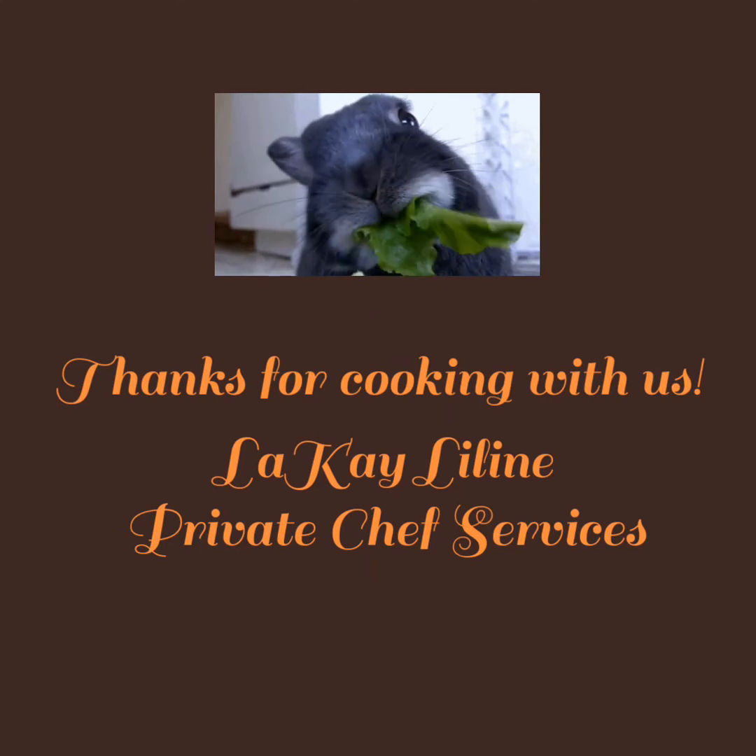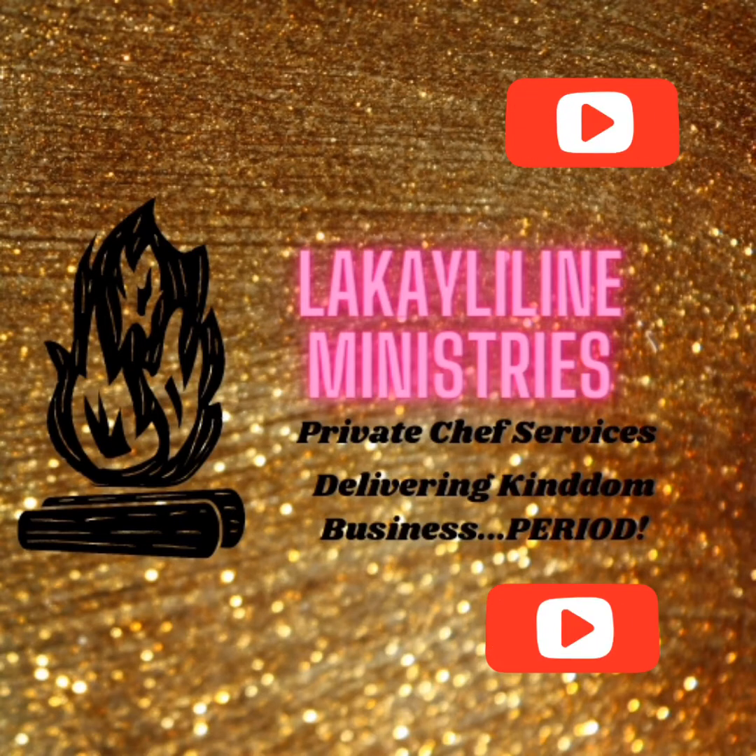I am posting more videos — see you next time! From Leaning Ministries, we're serving you.